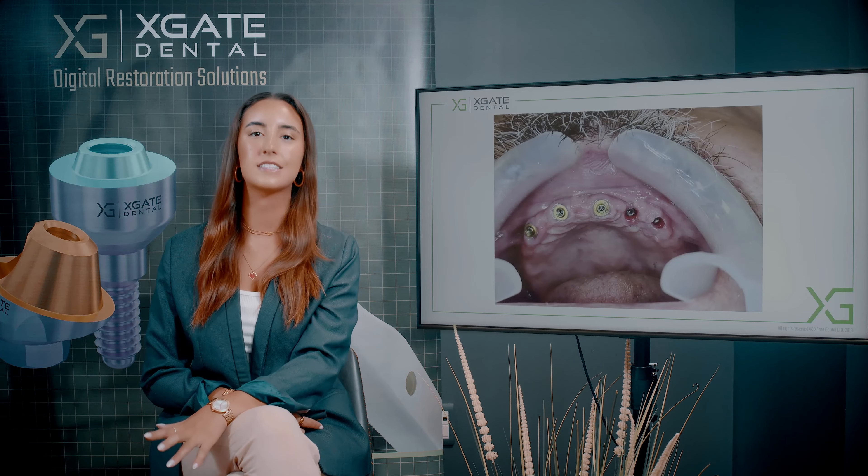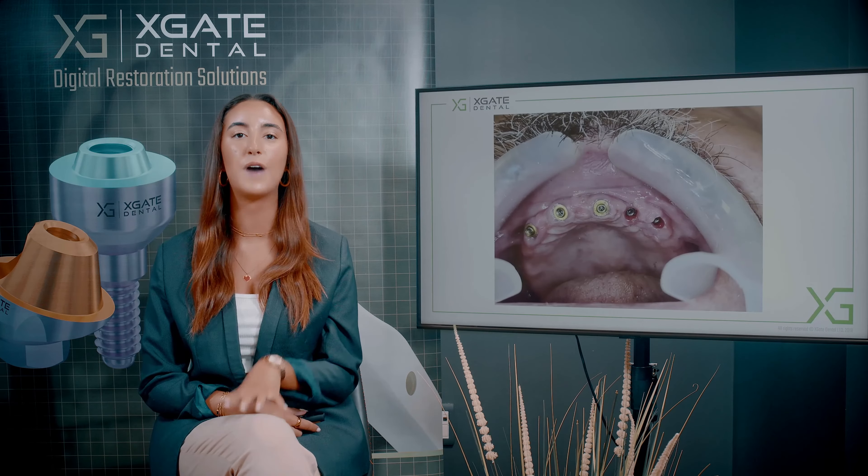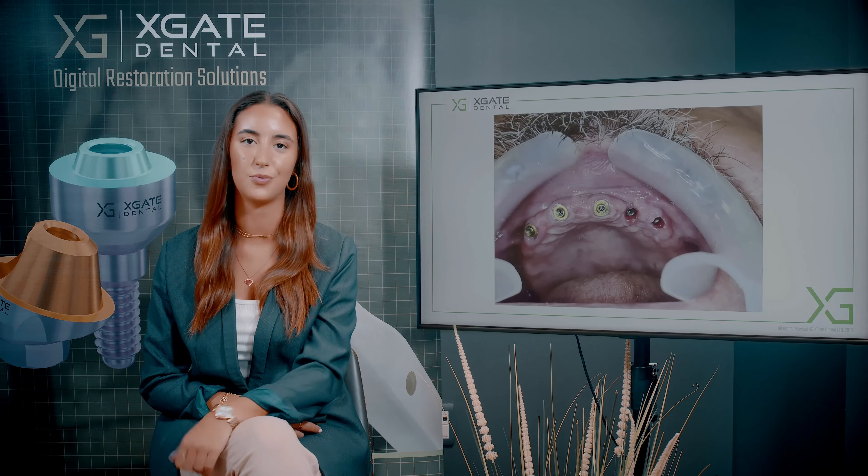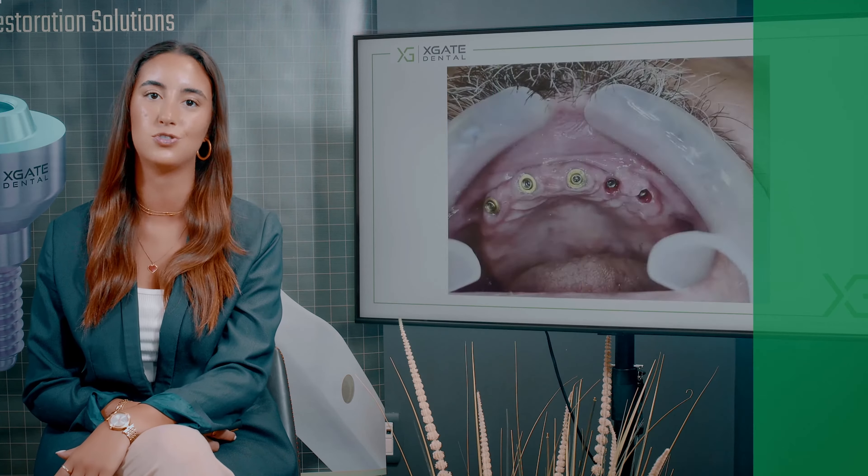What we're going to be looking at and discussing today is an overdenture on a bar. The bar is based on five implants in the anterior region, and on the implants you can see multi-units. On the multi-units will be the metal structure.